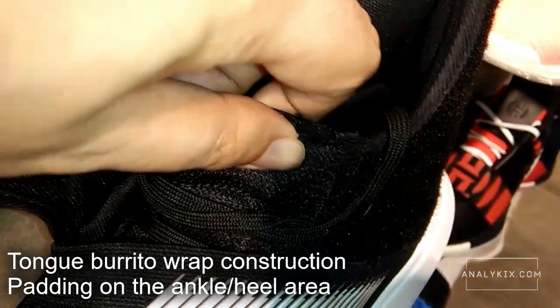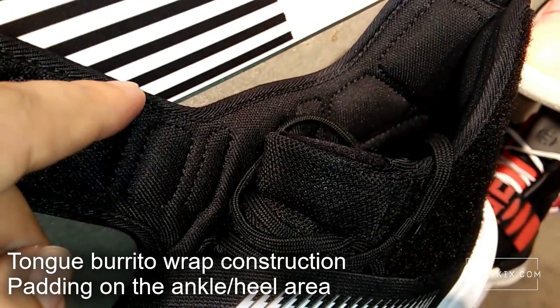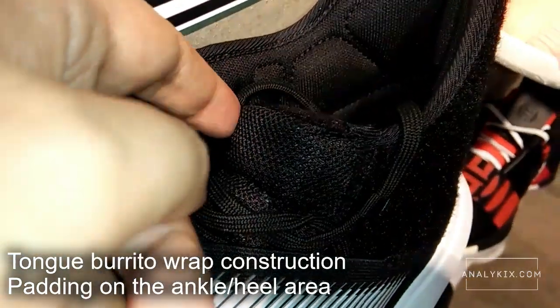The tongue has a burrito wrap-like construction which helps reduce dead space inside the shoe even more. You can also see some padding inside the ankle collar area as well as on the Achilles area.